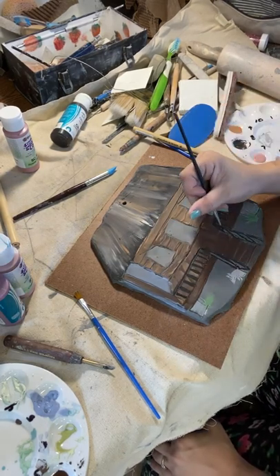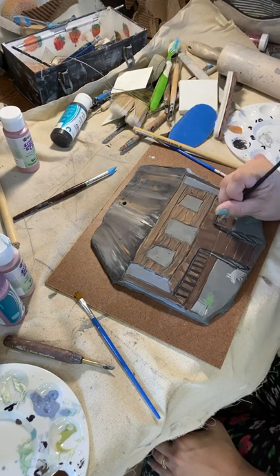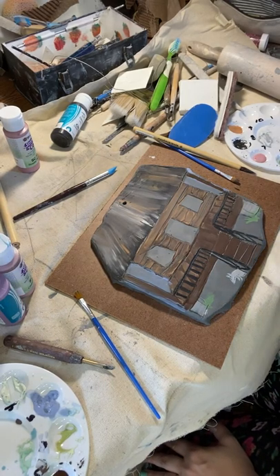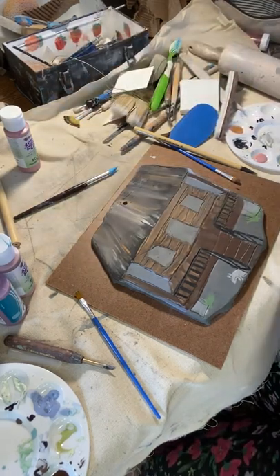I wanted this piece to be reminiscent of a small cabin in a swamp. One of the most obvious features of an Acadian home is a high-pitched and sloping tin roof. I've seen shingles on Acadian homes, but there's nothing like hearing rainfall upon a tin roof, and so I gave my little cabin a tin roof.